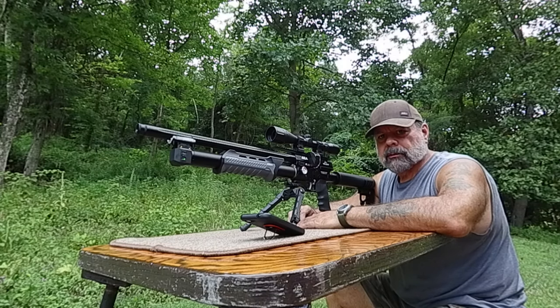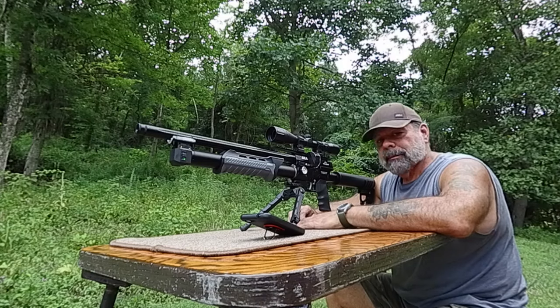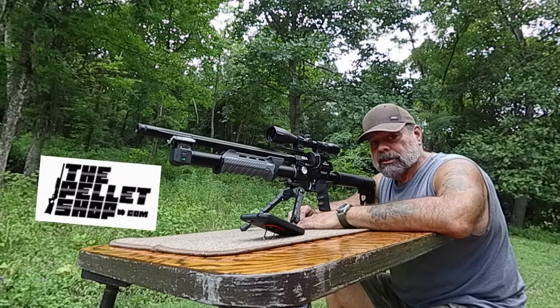Welcome back, Air Gunners. This is Zach from the Shooter Zone, where we are always staying on target. Back with the Megalodon today from the Pellet Shop.